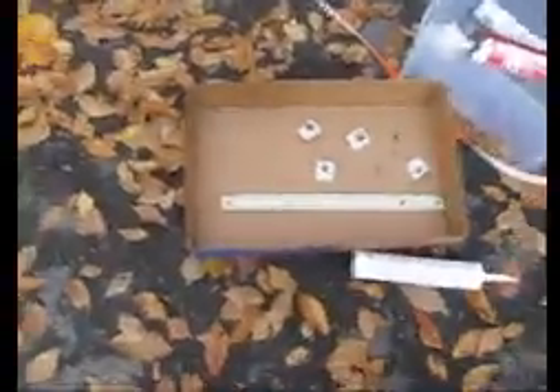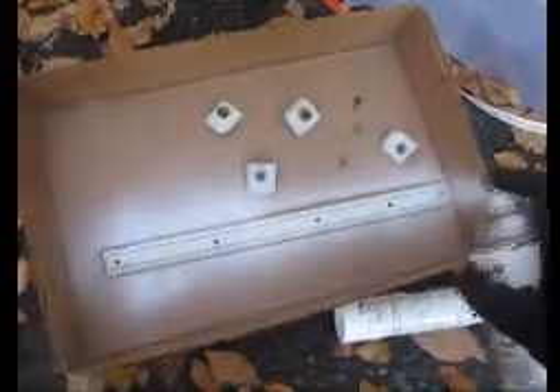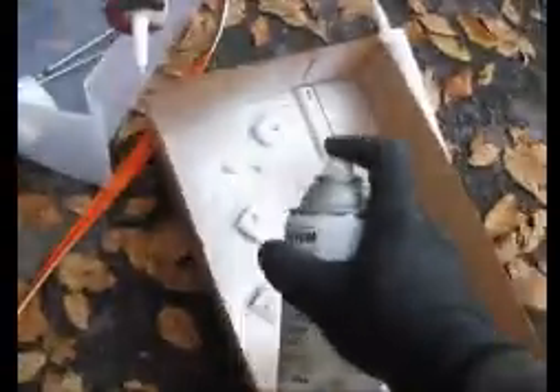We're going to take all these pieces and paint them with this Rust-Oleum — there's a lot of Rust-Oleum here. Rust-Oleum makes some pretty good stuff. I'm going to go here and paint this up a little bit, hopefully it'll turn out better. Just a little touch-up. Hopefully we can get some good coverage, and also do the screws — give them a little extra protection.